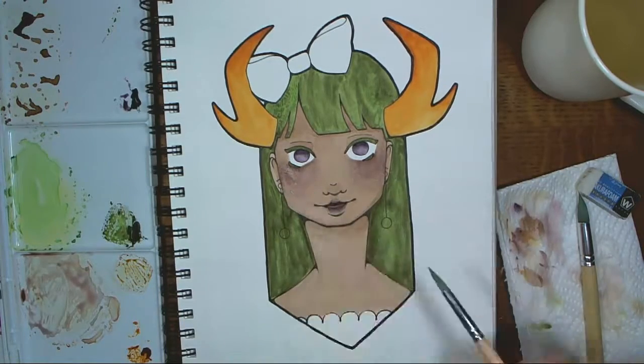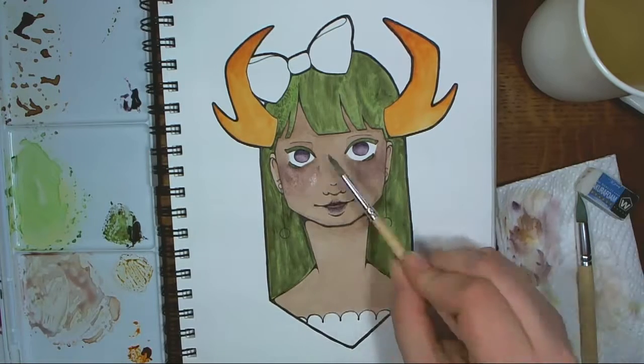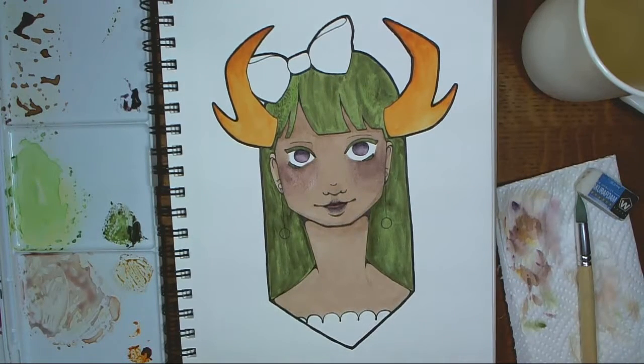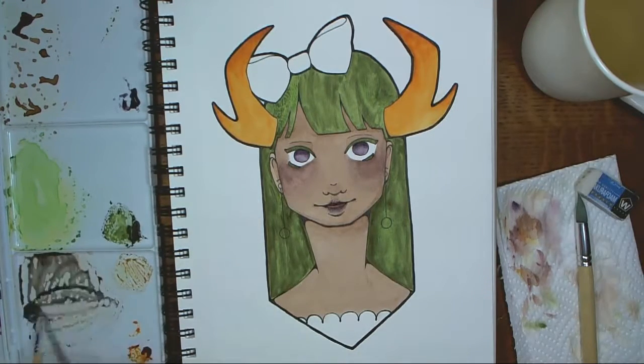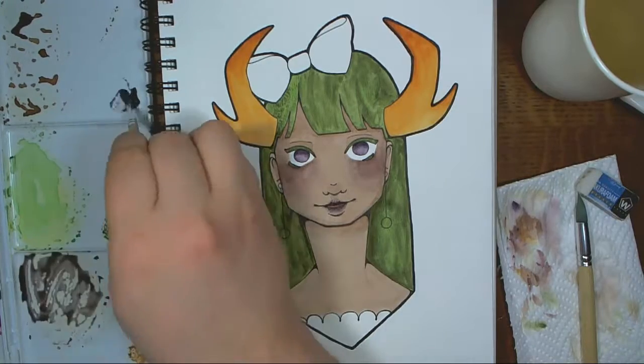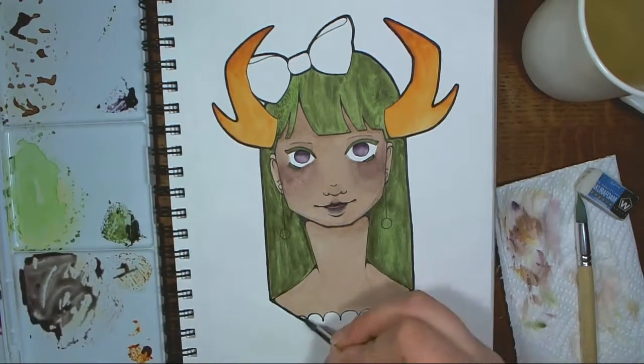One thing that I liked was the coloring of her eyes. Painting eyes I generally find to be quite restful and fun. And that color is one of my favorites — it's one of the Daniel Smith Fine Watercolors. I think it's Moonglow or something like that. It's just such a beautiful purple.